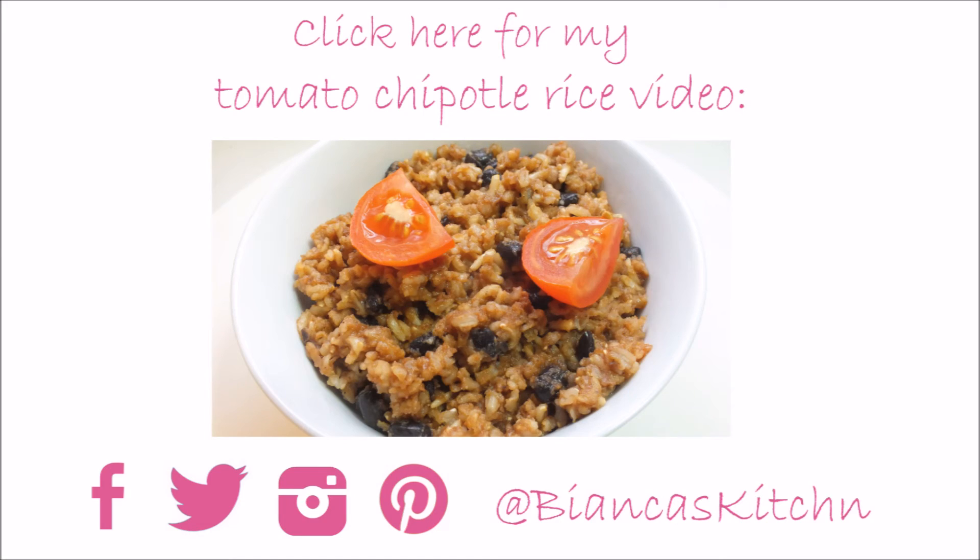I hope you liked this video — if so, please give it a like and don't forget to subscribe. The next video with a yummy recipe will be coming soon. If you need some delicious inspiration for tonight's dinner, try my tomato chipotle rice — it's easy to make, healthy, and super yummy. Thanks for stopping by on my channel. Have a good day!